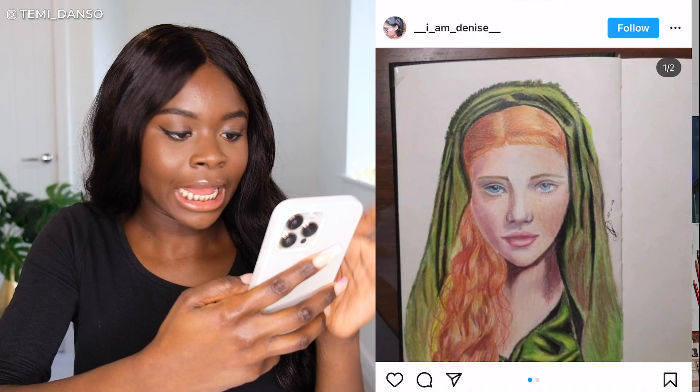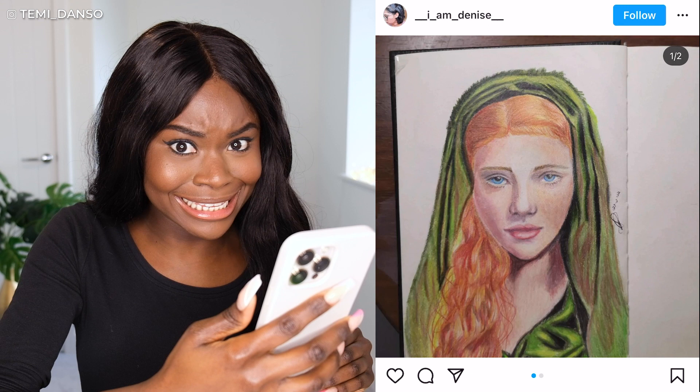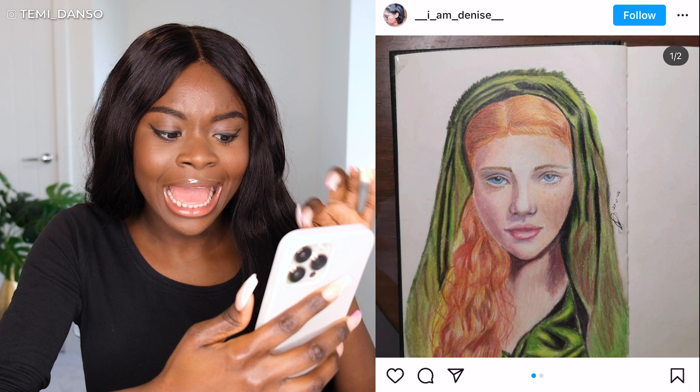Fantastic start to this portrait — I love the colors that I can see in the skin. I can see some of the purples, the pinks coming through on the shadow part of the face, and I just love that. Even the deepness in the shadows of the neck — I'm so here for it. I love the colors you've chosen in the hair.